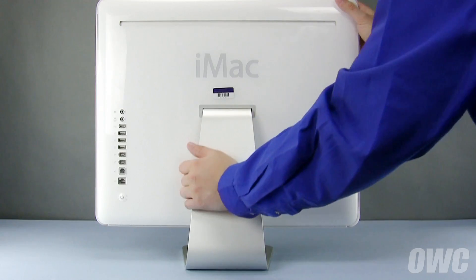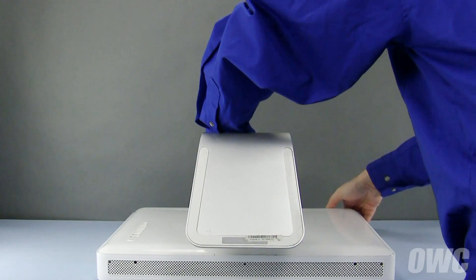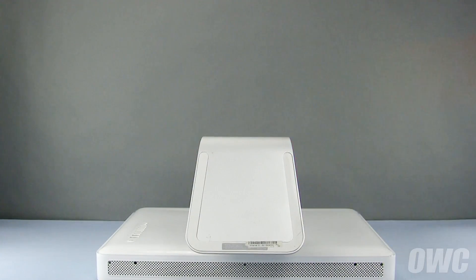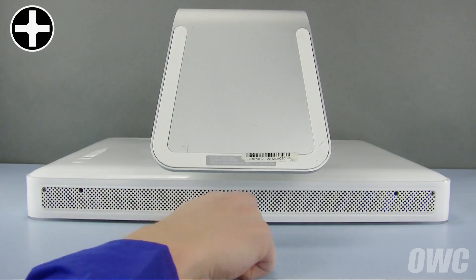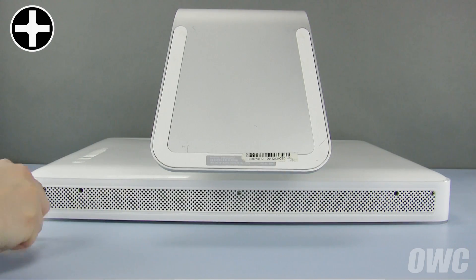The first step is to lay the iMac face down with the foot facing towards you. On the bottom, loosen these three Phillips screws as far as they will go. They're captive screws, so they won't come out all the way.